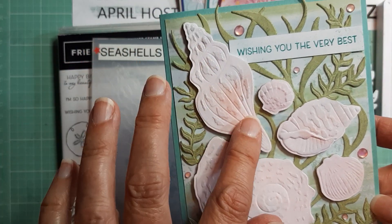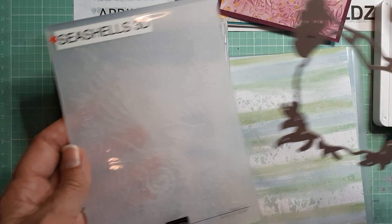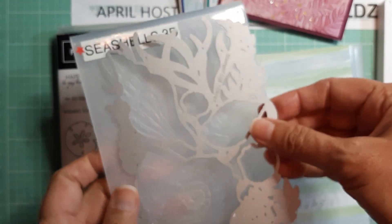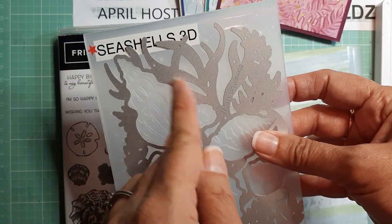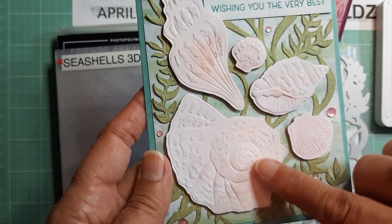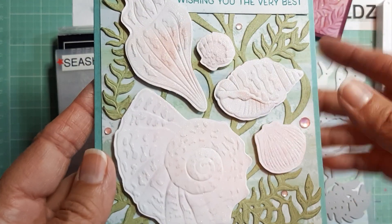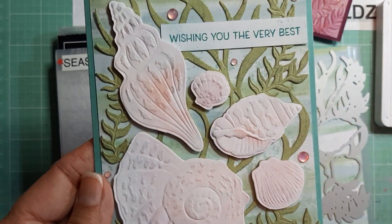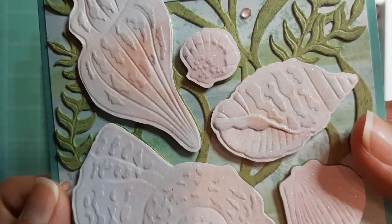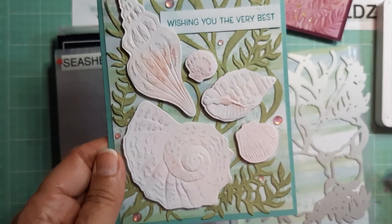For the shells, I did the same thing — I ran white cardstock through the embossing folder and cut them out with this die. Now this doesn't completely cut out the shells, but it cuts them out enough that you can just snip away the excess and then you have your shells cut out. I went over these before cutting them out with Balmy Blue and Blushing Bride very lightly just to give them some color. Then I used Wink of Stella all over the shells — you can see the shimmer on those.